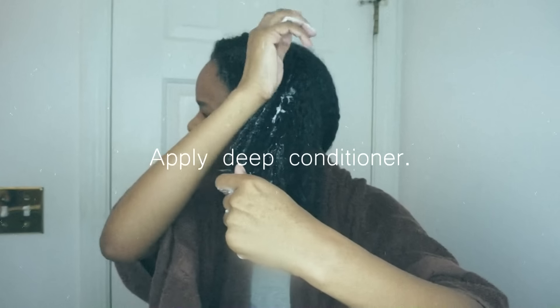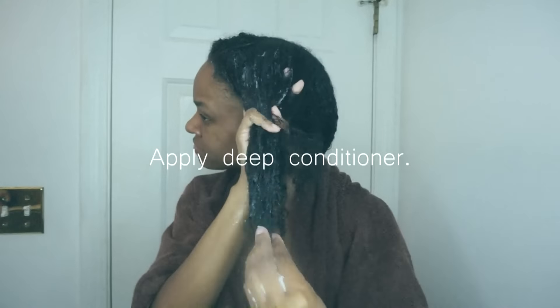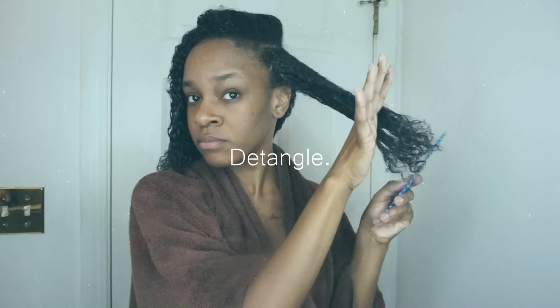I'll apply my deep conditioner all throughout the section and detangle. I'm kind of dealing with color-damaged hair right now, so I definitely have to take my time when I'm detangling. Once I'm done, I just go ahead and put my hair in a low bun at the nape of my neck.